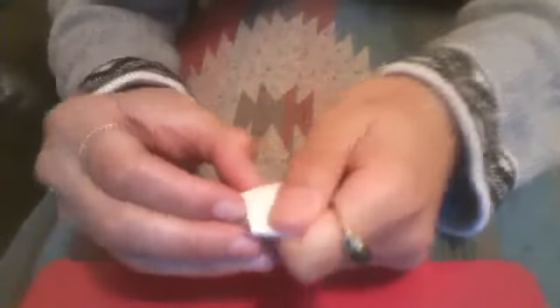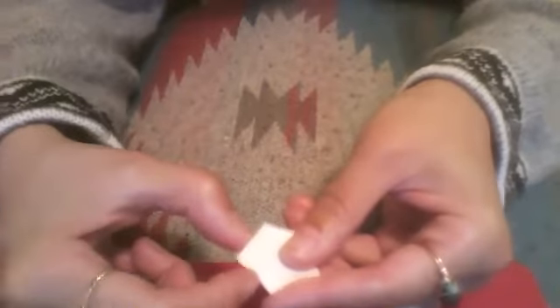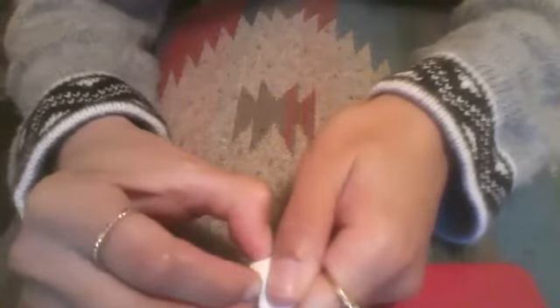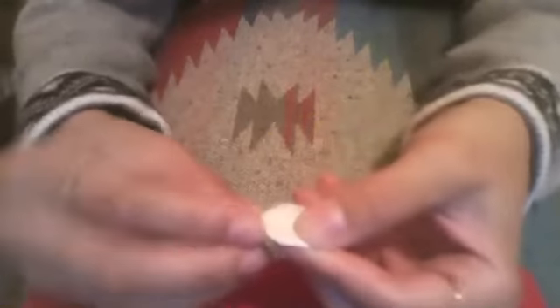Once I'm into the shape, at the end I'm just going to pinch with my pointer finger and my thumb on either side of a corner point, and then just keep going around and doing that.